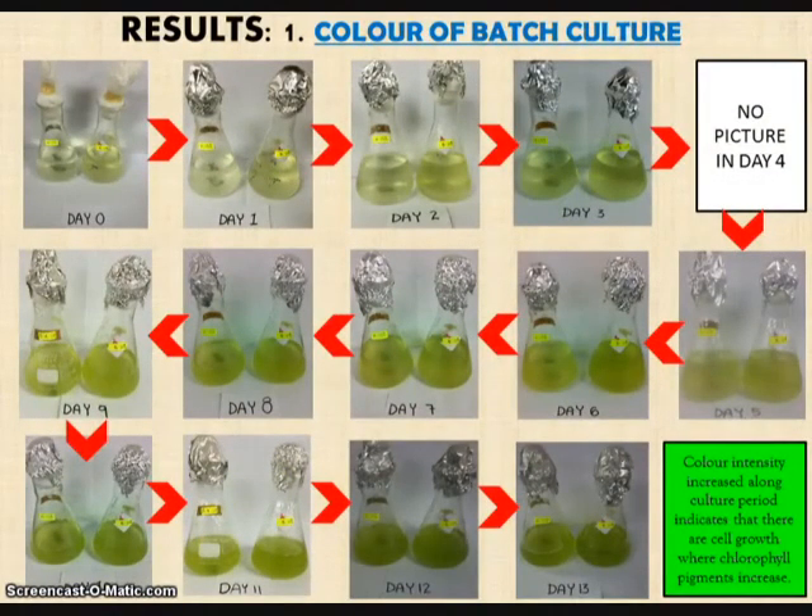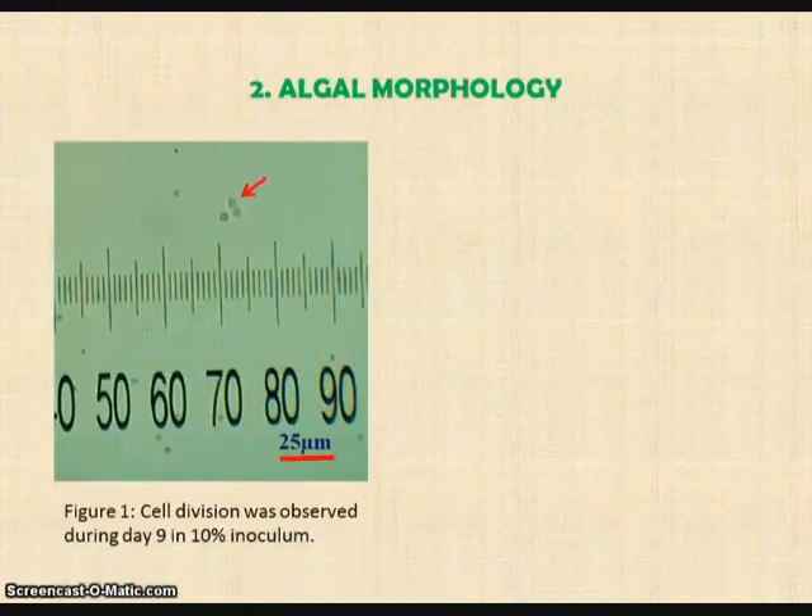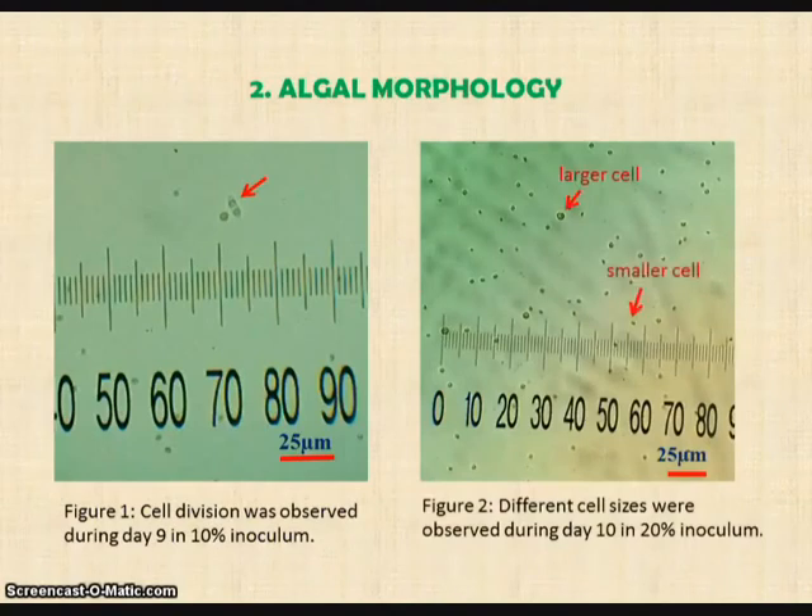As we observed from day 0 to day 13, we can see that the colour intensity increases as the days increase, which indicates cell growth and an increase in chlorophyll pigments. Based on Figure 1, we can observe that cell division occurs. In Figure 2, different cell sizes were observed, where large cells indicate maturity, while smaller cells may have just been produced by cell division. Thus, the variance of cell sizes indicates growth.